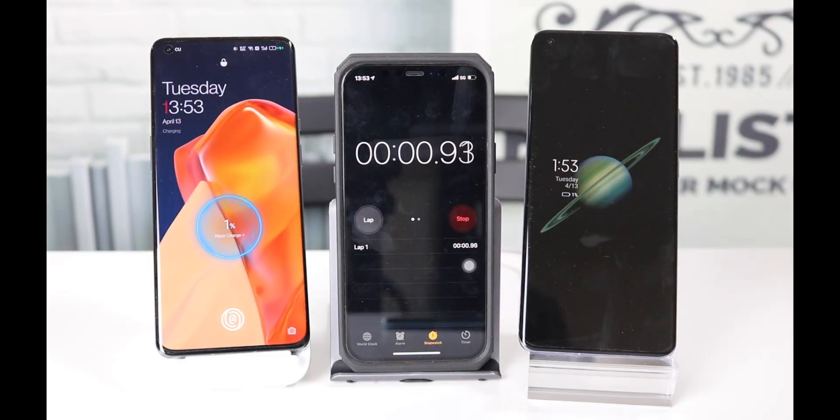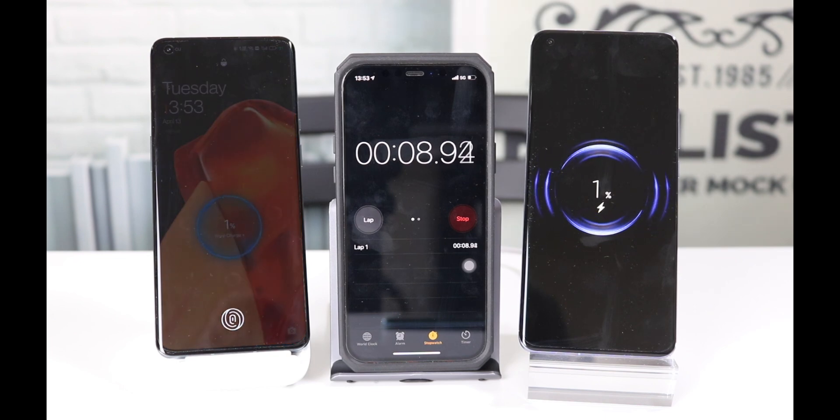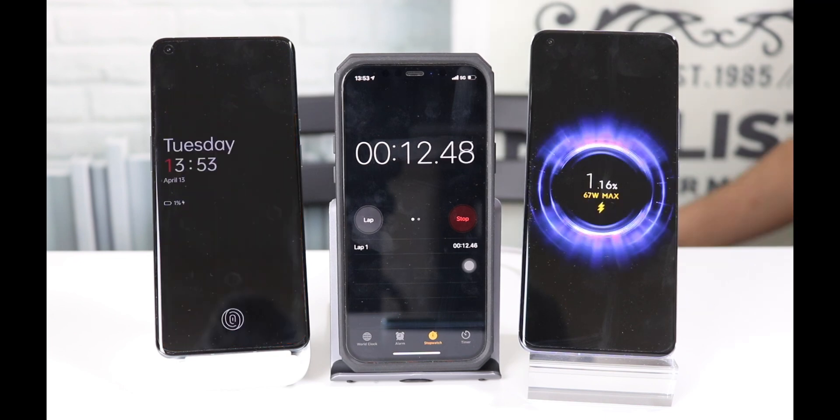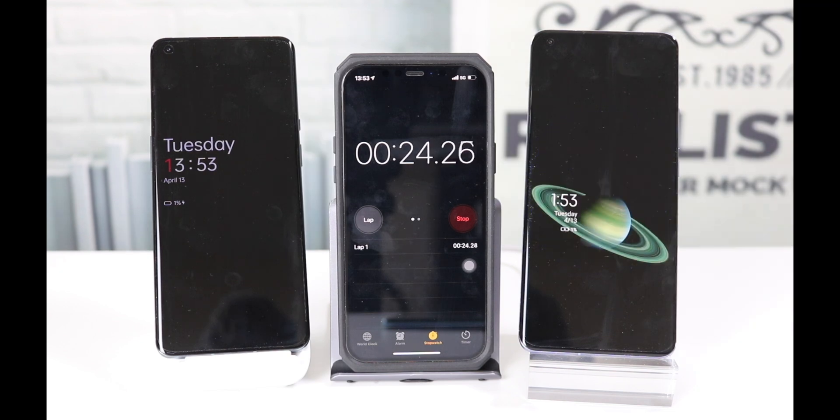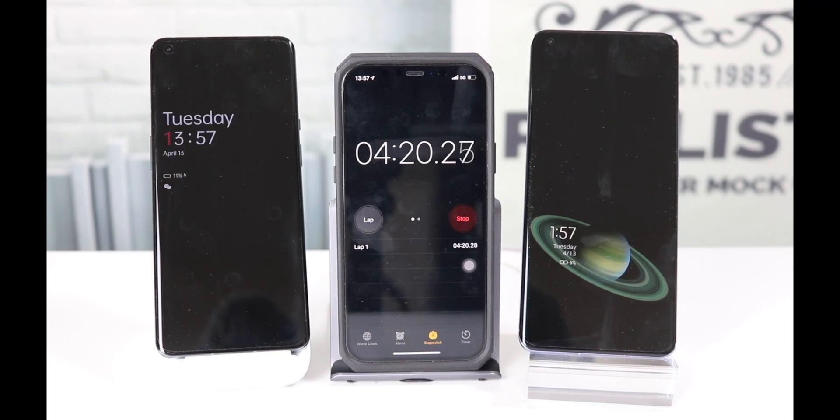Let's start our wireless charging speed test. On the left it's the OnePlus 9 Pro, on the right it's the Xiaomi Mi 11 Ultra. Here's confirmation that the Mi 11 Ultra is getting charged at 67W max. I'll let you enjoy the music — let me know in the comments which one you think will charge faster.